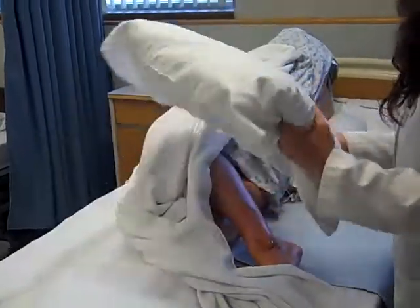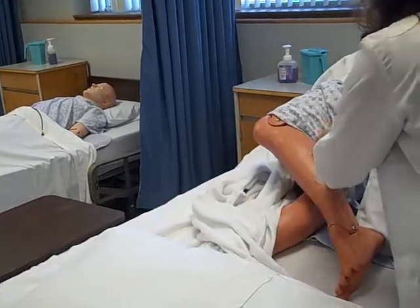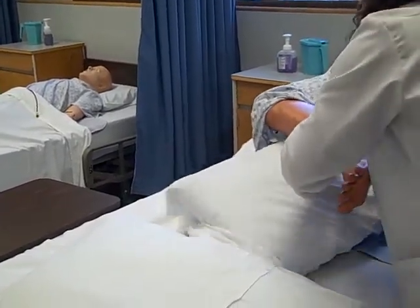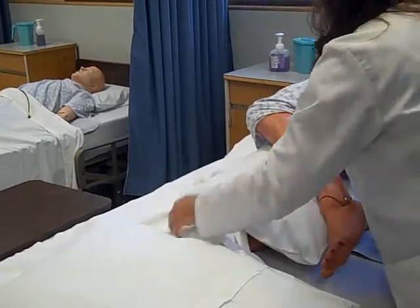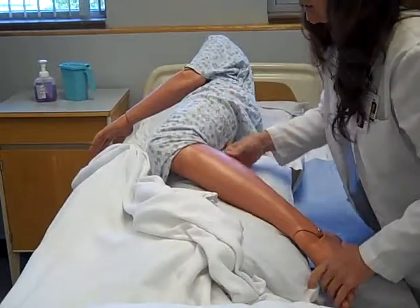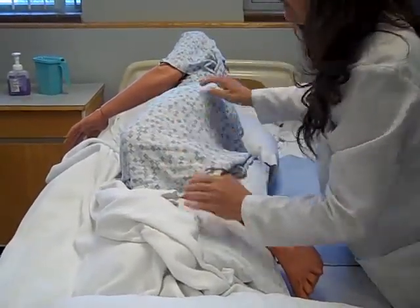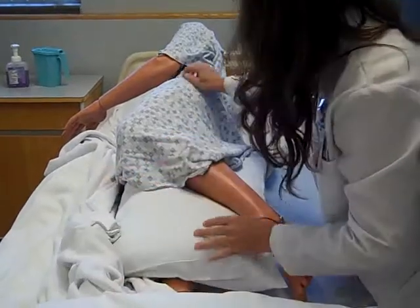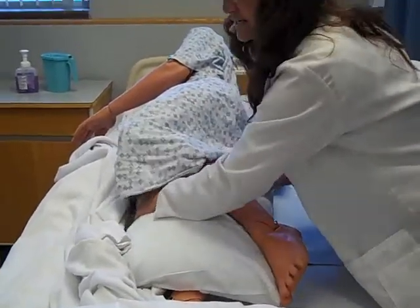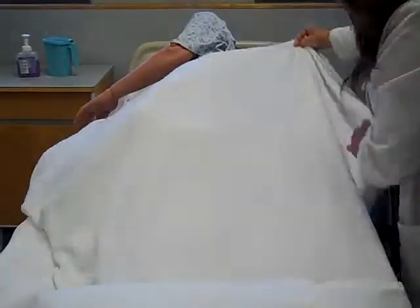Next, Mr. Smith, we're going to put a pillow between your legs. I'm exposing for you just to see, but for testing purposes you need to make sure they stay covered — this is part of the individual's rights. What we're going to focus on here is that the hip maintains good alignment. There are no bony prominences touching. The heels are covered. And we're going to go ahead and cover you back up.